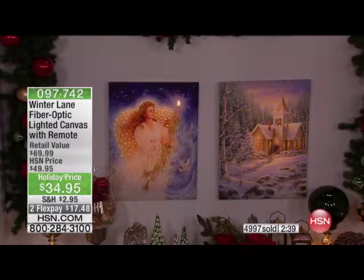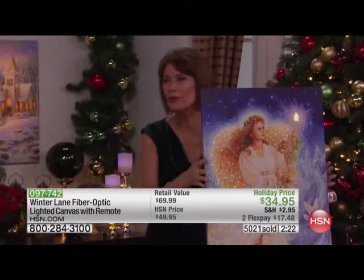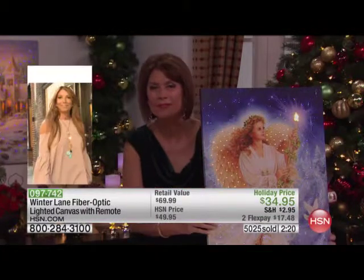We are down to our last couple of thousand of these overall. Blizzard Buddies, Snowman Winter Garden, Winter Chapel, and Stardust Angel are all that remain — Enchanted Santa has sold out. These are fiber optic lighted canvases. These are $34.95, and we have them on two flex payments today.